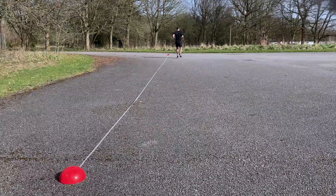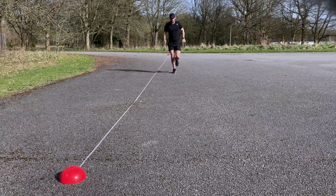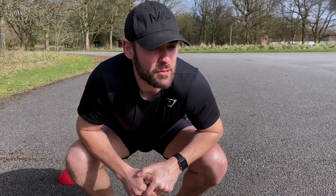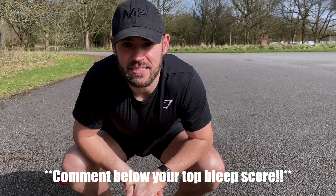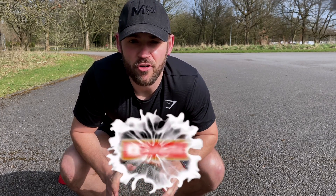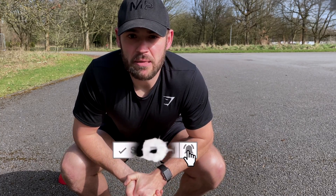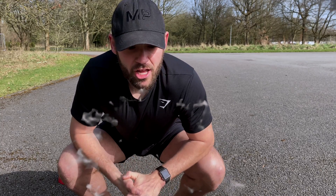In today's video I'm going to show you how you can improve your fitness results for military selection. The first thing we're going to talk about is the bleep test. The bleep test has been put in place for the army instead of the two kilometer run. A lot of people are struggling with the bleep test because they're just not changing direction effectively enough — they're not getting low, not getting the foot over the line, and they're turning like a bus.